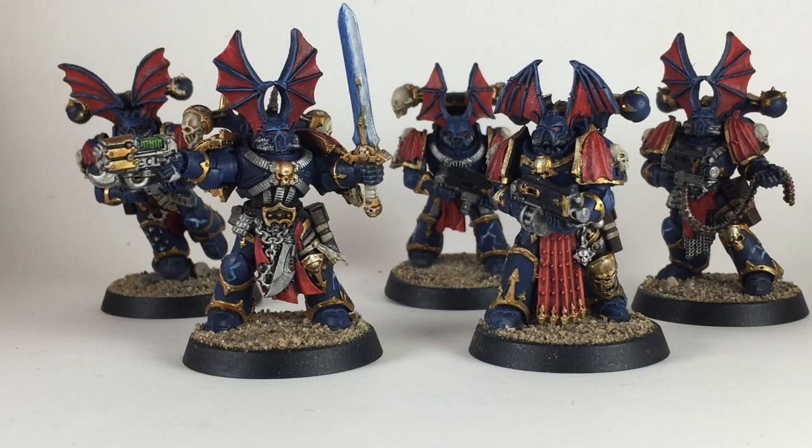This is a video on how to paint Night Lords. These are Chaos Space Marine kits, and we've added the Games Workshop Night Lords upgrade kit to give us the helmets and the shoulder guards. As you can see, they turned out quite nicely. If you'd like to make yours look very similar, please feel free to stay tuned and see how we got here from the base models.